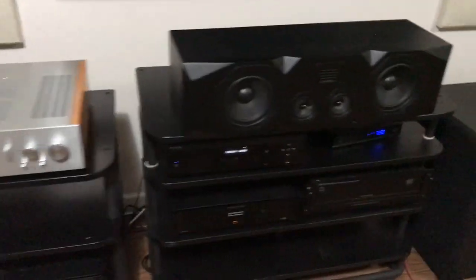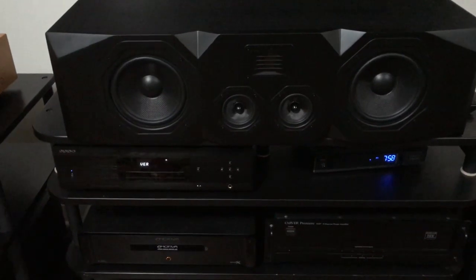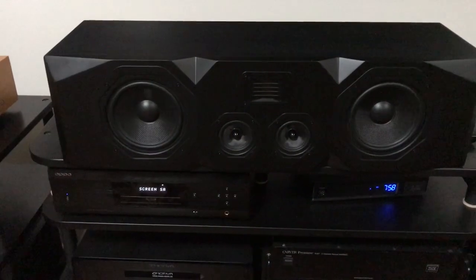It matches the Emotiva C2 center channel, which similarly has 6.5-inch woven cones for the woofers, dual mid-ranges with phase plugs, and the same Emotiva tweeter.